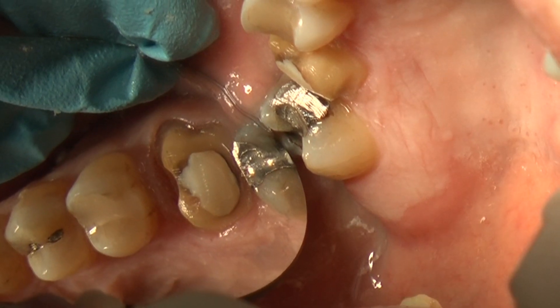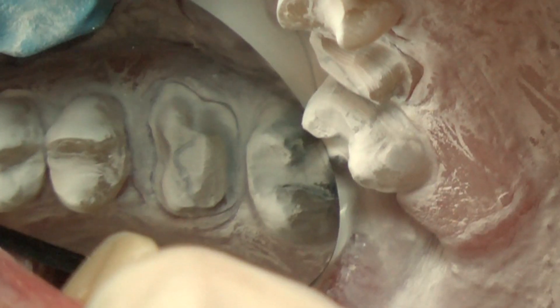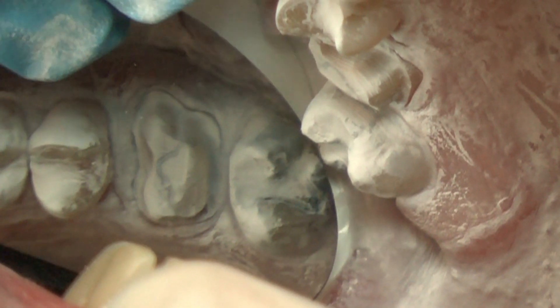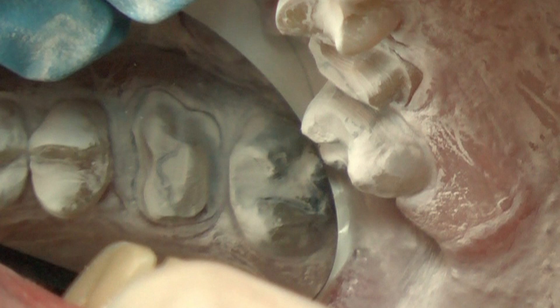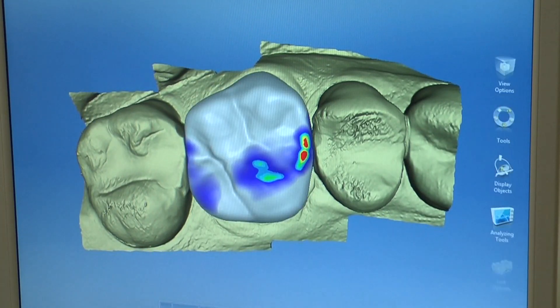A clear, well-defined margin is visible and clearly displayed after the CEREC powder is applied. The importance of a well-prepared tooth and good tissue management to the process of creating a one-visit restoration can't be overstated. The scan in this video was made with a CEREC BlueCam. The CEREC Omnicam is powder free. The CEREC camera is used to capture an optical impression.